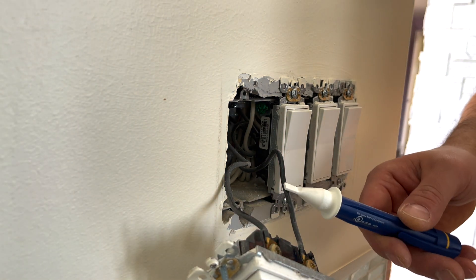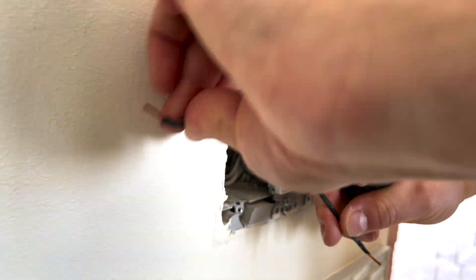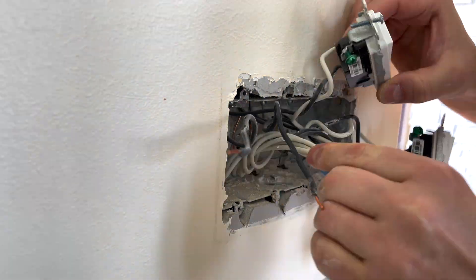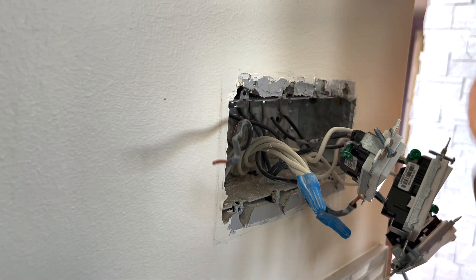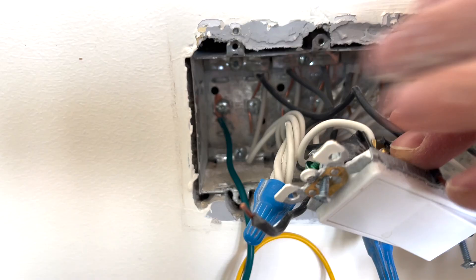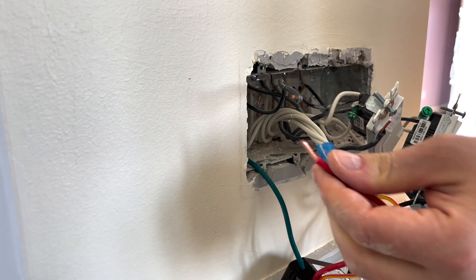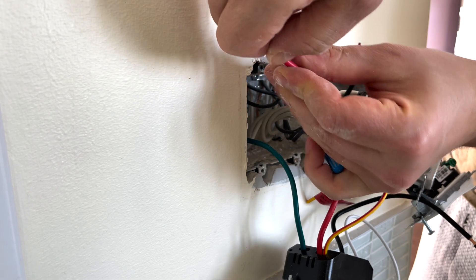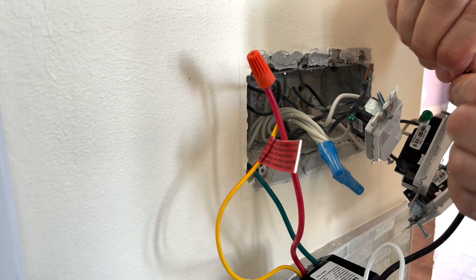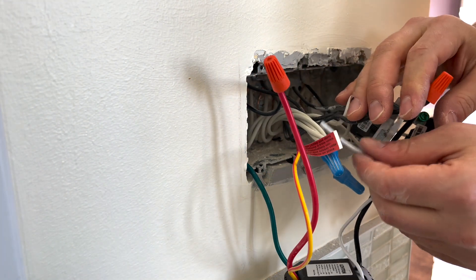We've disconnected the power again and verified there's no current in the wires, so now we can safely disconnect. We have the hot, the neutral, and the load, and can start connecting everything together. First we'll do the ground, connected to the box itself. The red one goes to the load — the one connected to the fan itself. The black goes to the hot. And finally, the white goes to the neutral. The yellow we'll leave as is.